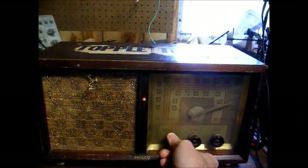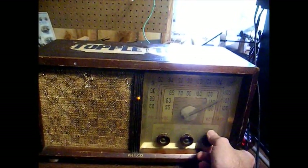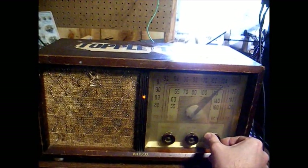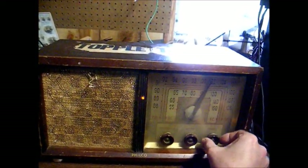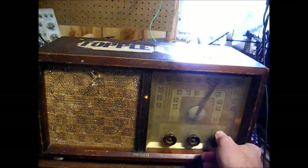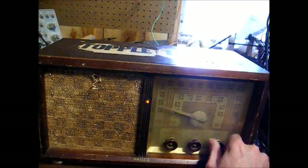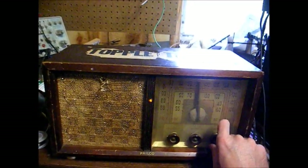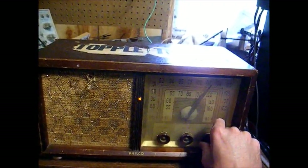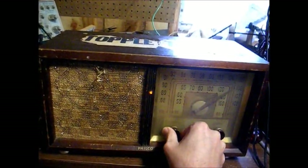Here's the 1950 Philco back together on the AM band. It seems to be pretty sensitive on the high end of the dial, but I believe the tuning condenser has a short and it dies on the low end. I played around with it and didn't have any luck clearing that short, but that's okay because all he wants is the local stations anyway — and I doubt he'll even be listening to AM on this set.